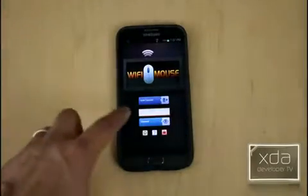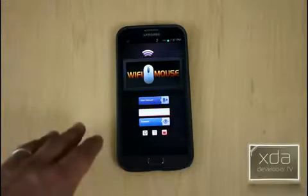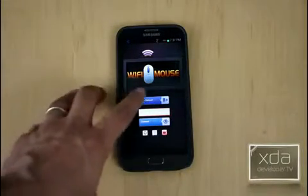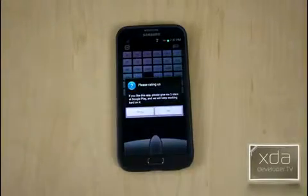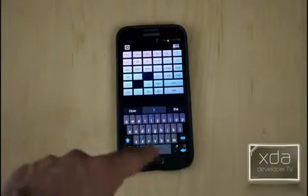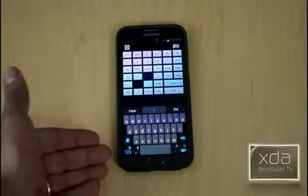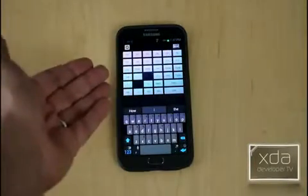Open it up. When you first log in, it tells you that you need to install the companion software. Since I've loaded this before, I've already installed the software. I hit Auto Connect and it connects quite fast. The first thing you'll notice is it brings up your keyboard, because it's using it as a standard keyboard input.